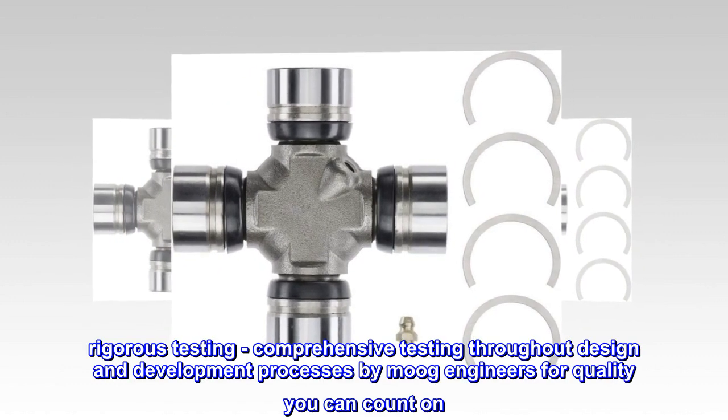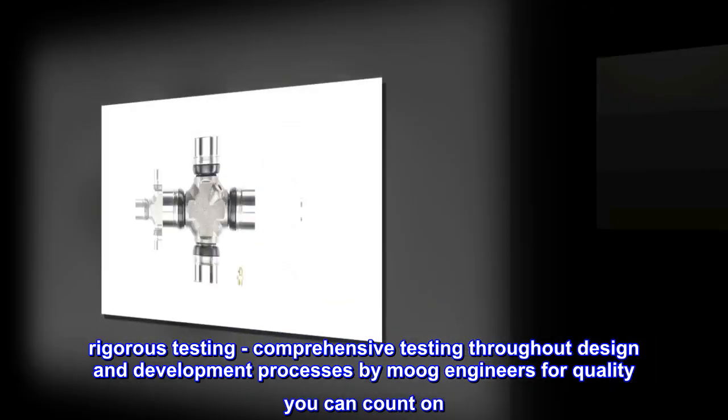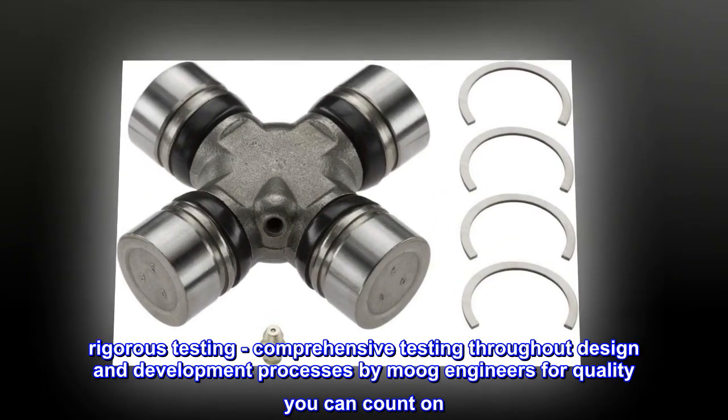Rigorous testing. Comprehensive testing throughout design and development processes by Moog engineers for quality you can count on.